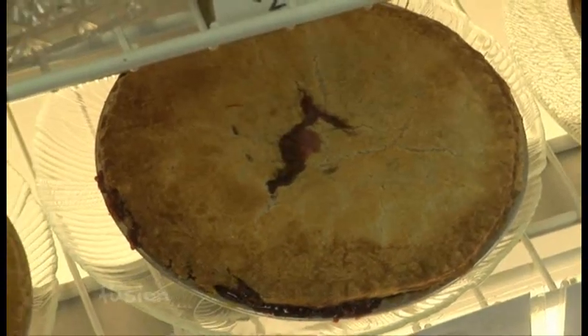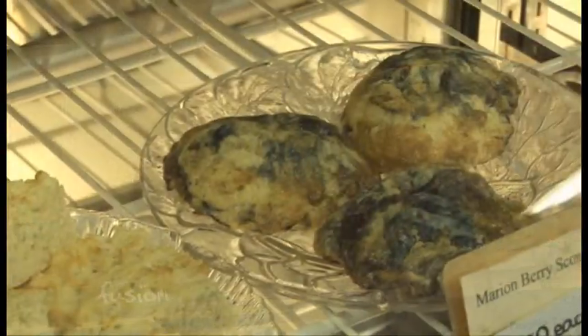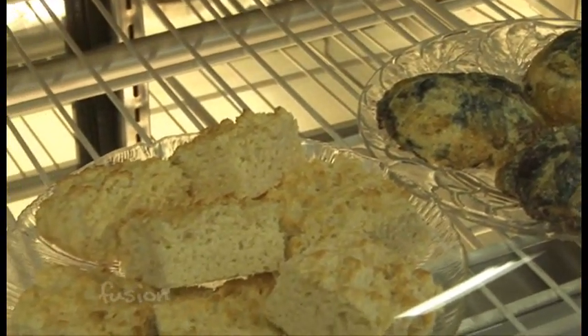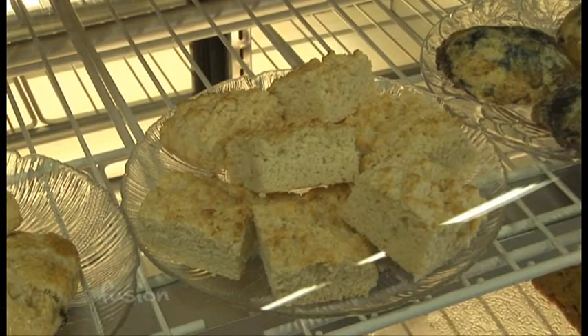You do a lot of other baked goods here also. Yes, we do fresh strawberry pies and scones — the scones are really good. We also have fresh coffee cake, and we use all of our ingredients, berries and fruit, that we pick here on the farm fresh that day.